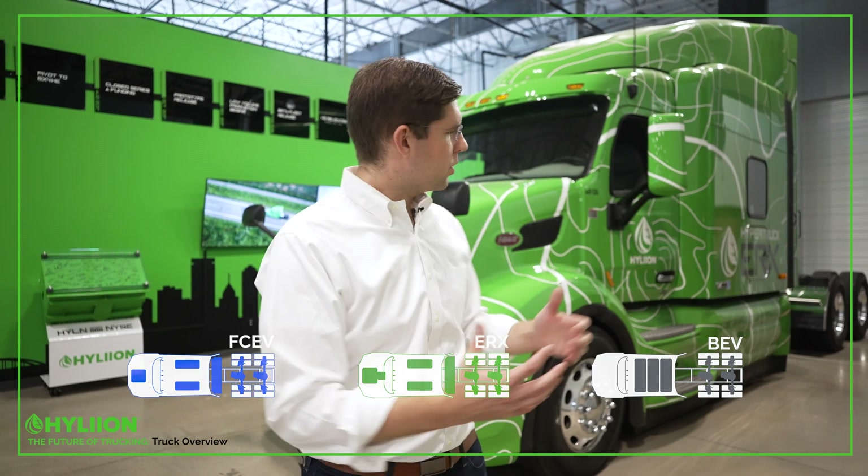In this episode we're going to show you what electric semi trucks look like close up and in person. As we think about electric semi trucks, you've got three different variants: BEV plug-in, the Hyper Truck ERX natural gas range extender, as well as fuel cell vehicles. As we go through this truck, I'm going to explain what components stay the same as well as what is different amongst those three different platforms.